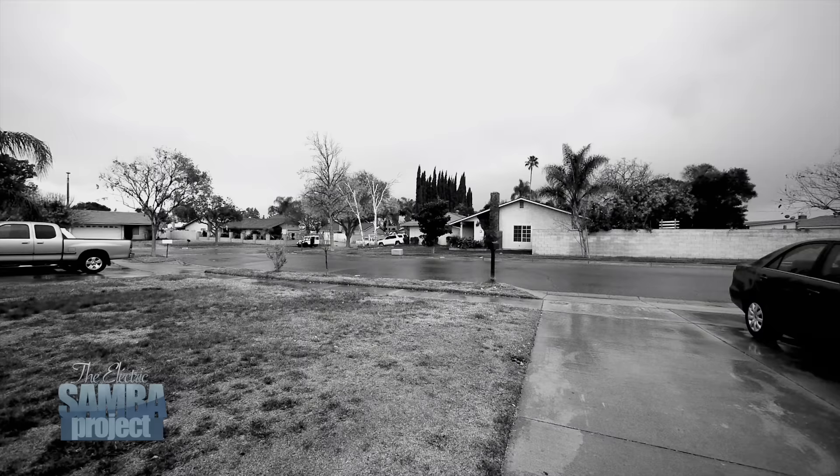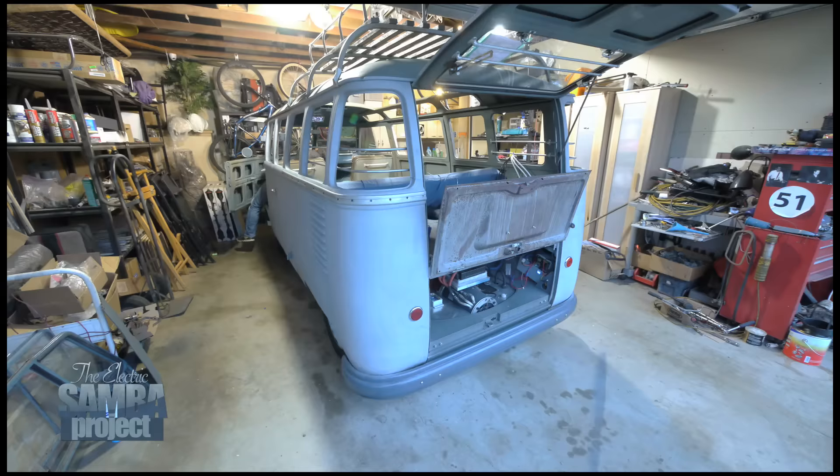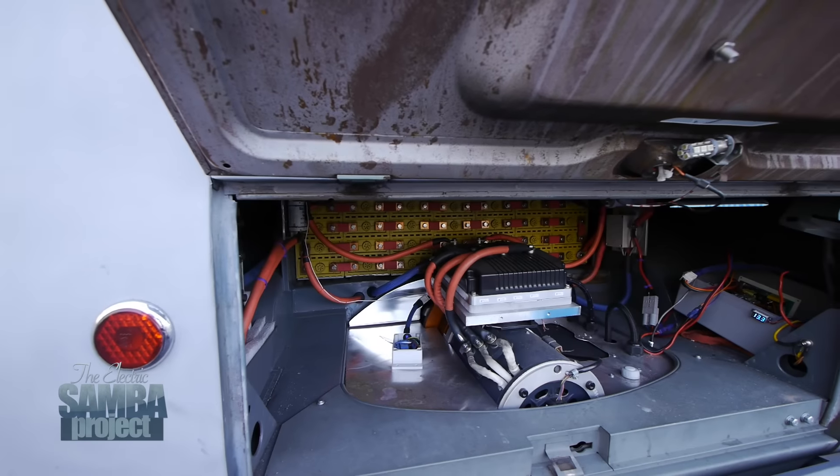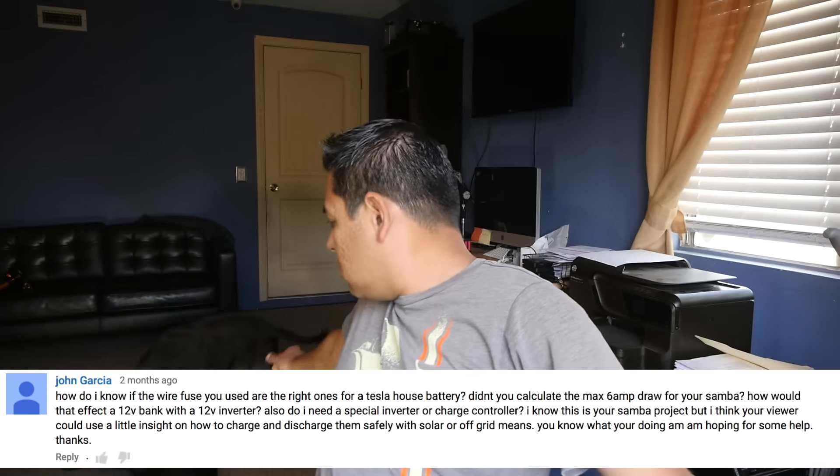Let's do a Q&A on batteries. First question from John Garcia — this is an old question, like two months old, but I'm going to answer it today. How do you know the wire fuse you use are the right ones?